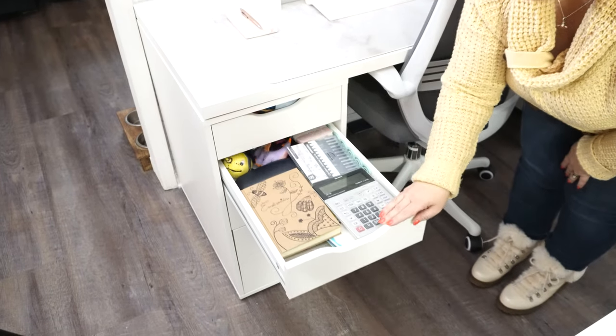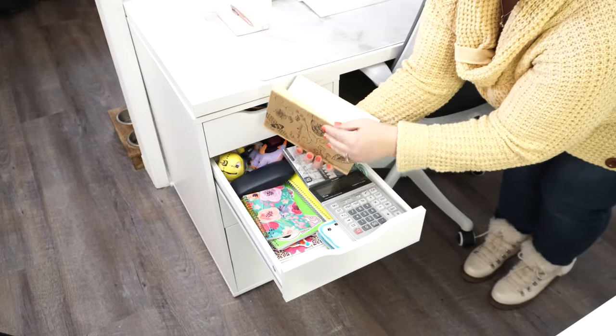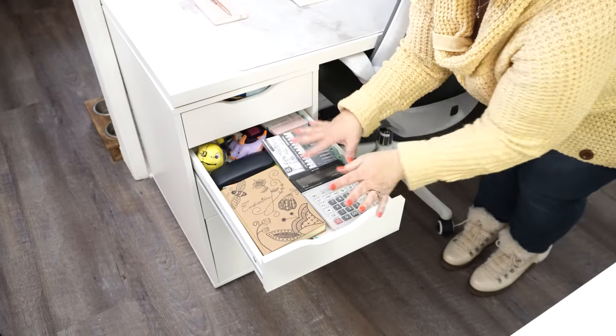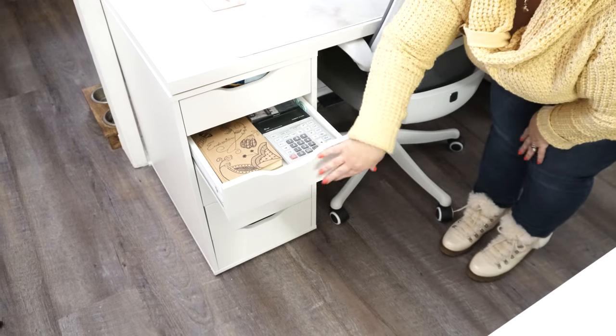In the second drawer is where I start to get into the creative part. I have my embroidery sketch pad so if I have ideas or design things I want to sketch out, and just some regular office supplies, my calculator, checkbook, stuff like that.